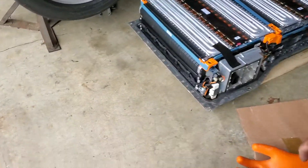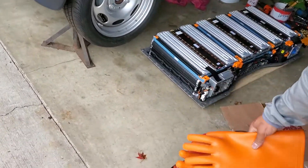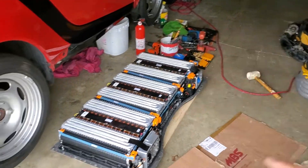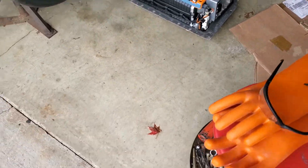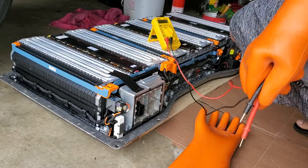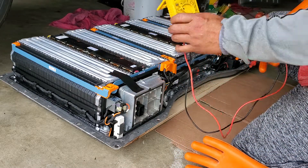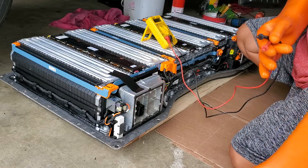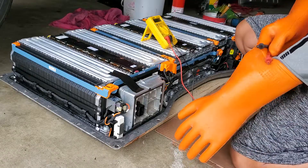By the way guys, I have these safety gloves here for high voltage, I have the fire extinguisher right there, I have the sun glasses and a mask. Alright guys, what I'm gonna do is use this tester — I'm gonna simply check the voltage so we know if it's empty or not.